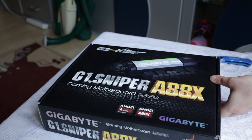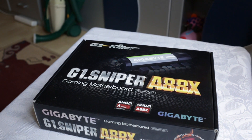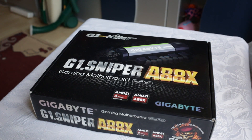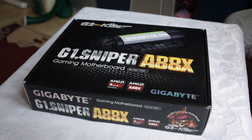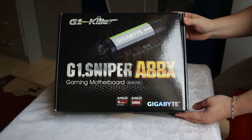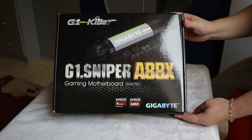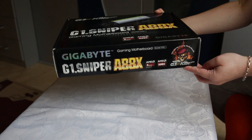There is the G1 Sniper A88X gaming motherboard from GIGABYTE for the Socket FM2 Plus, featuring the AMD A-series A88X chipset. Let's have a look at the box. The front cover is pretty nifty — it's a G1 Killer GIGABYTE motherboard, the G1 Sniper A88X.